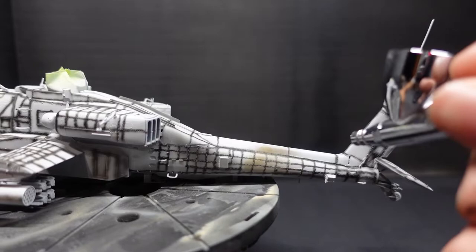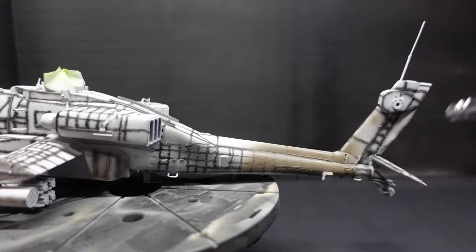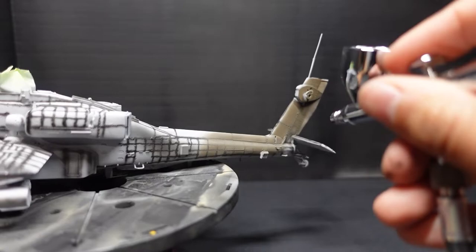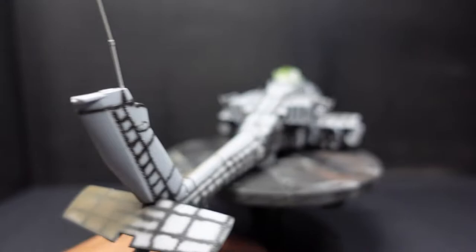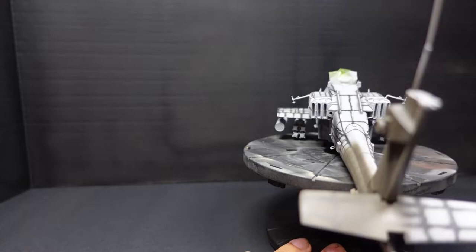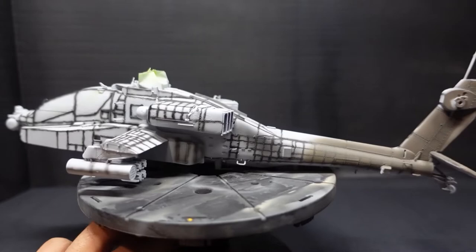Now that we have everything pre-shaded, we're going to start laying down really light, thin coats of paint very gradually so we can still see the pre-shade and it doesn't go to waste. If you cover the whole model in heavy coats of paint, you're going to cover up all that beautiful pre-shade work. Go really light, really thin, small sections at a time — you get to focus more in those smaller sections. This is my favorite part of any modeling, just the painting aspect, because you really get all your work to come together.